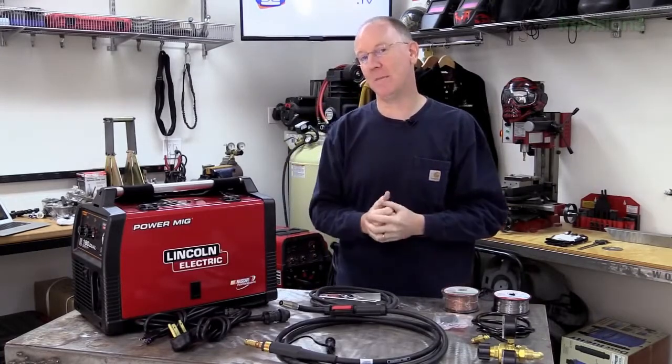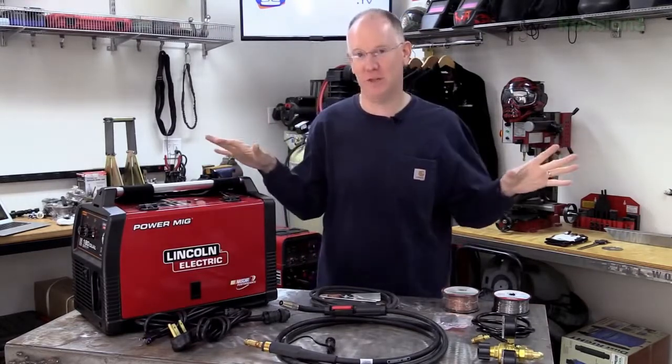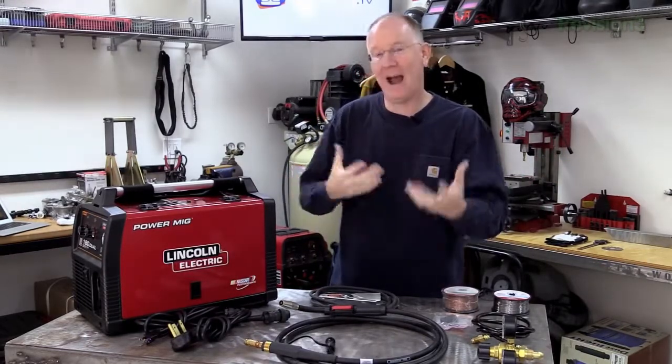One of the big things that makes that possible is the fact that this is a dual voltage welder. You can either use 110 outlets, which everybody in the US has in their home, or you can use a 220 outlet for more capability, more capacity, etc.